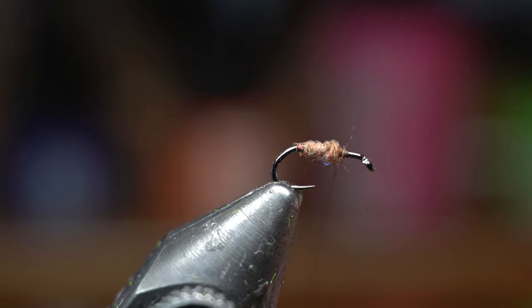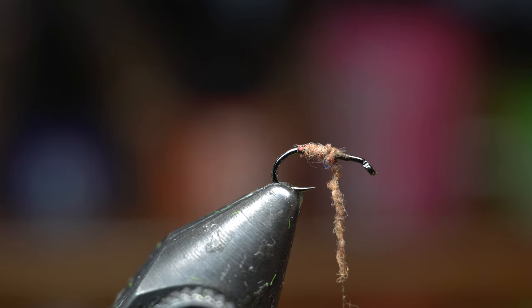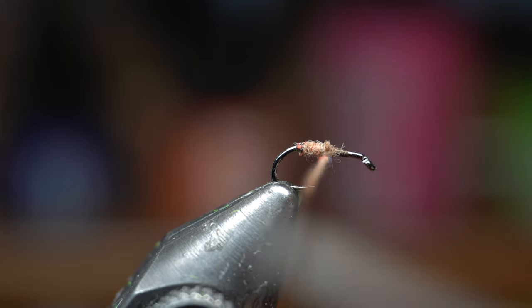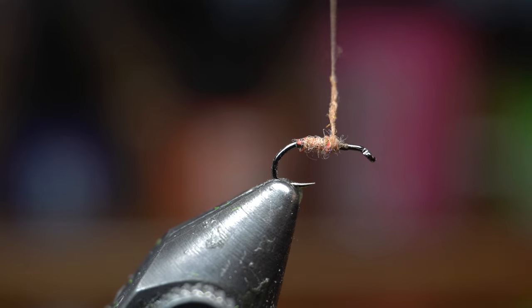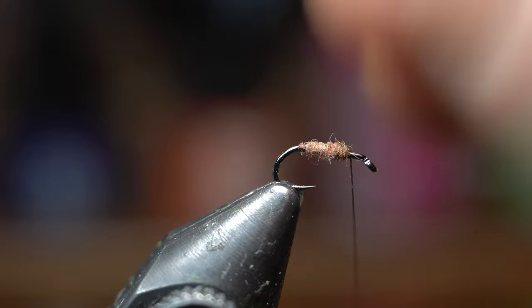We're going to go a little past the halfway point. I don't like that bump — it's hard to see without the camera, but when I've got the camera it's pretty visible. I just want to make this even but also nice and tapered. I think that'll work.